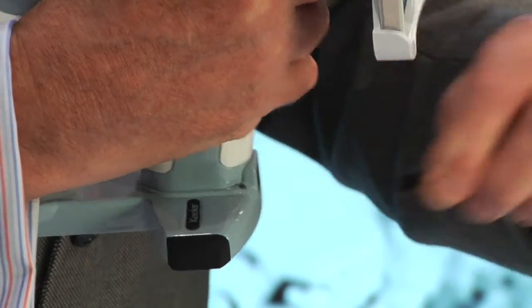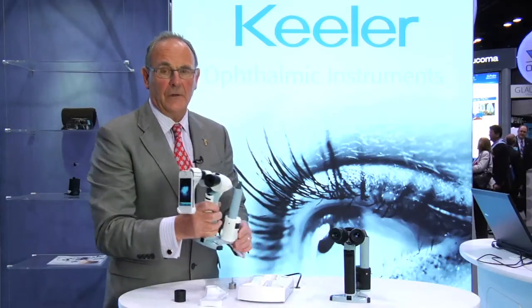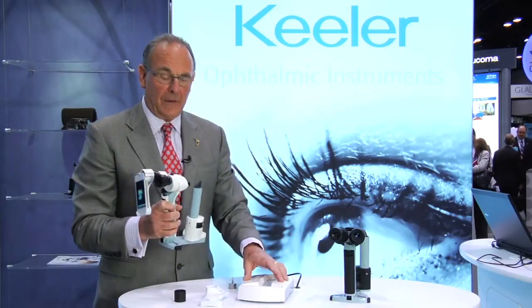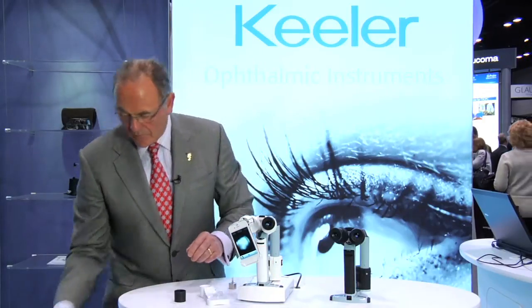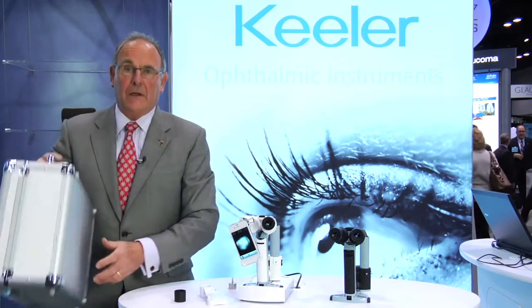The instrument is charged in the docking station, or you can also plug it in to the base and use it in that fashion. The PSL Classic includes the instrument, the docking station, the iPhone adapter, and also the carrying case.